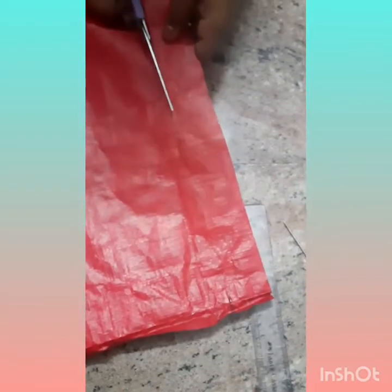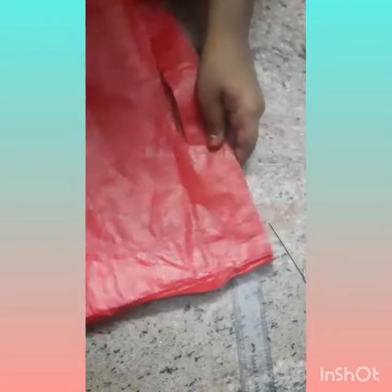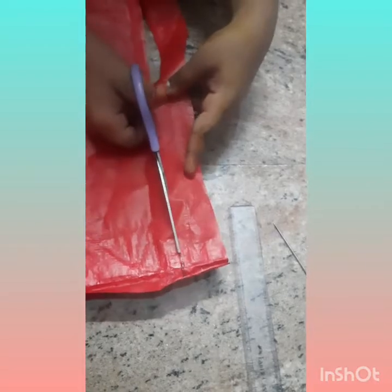We want to make woolen balls and cut this. I want to fold it like this, tied with woolen ball and cut it like this. I'm going to put on a green woolen ball.